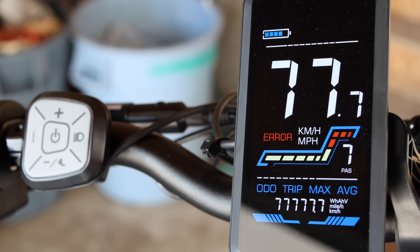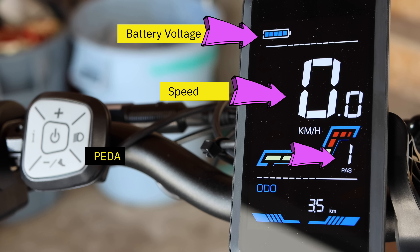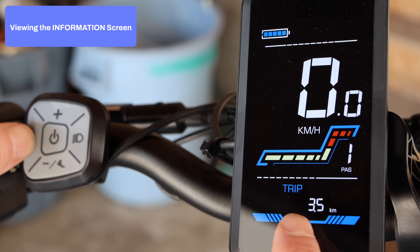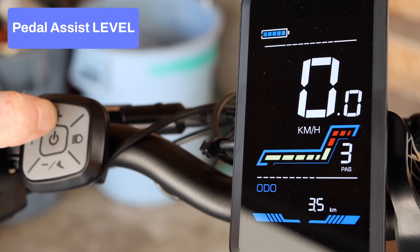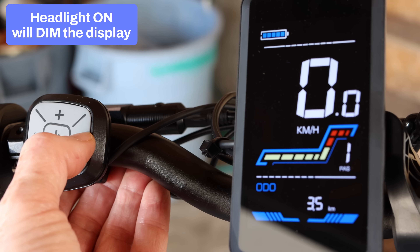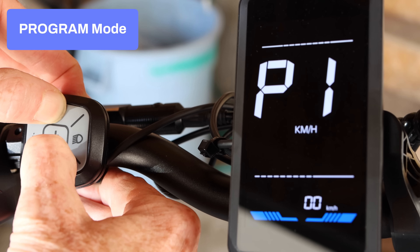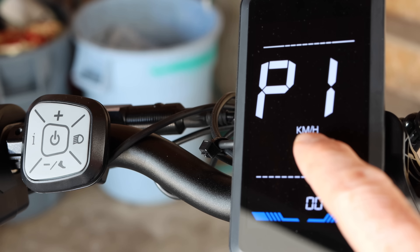The main control panel runs the electric portion of the bike. Hold down the power button for a few seconds and the main display will calibrate and be ready to go. The display shows from top to bottom: battery voltage, speed, pedal assist level, and an information screen. Pressing the 'i' button cycles through ride data. The plus and minus buttons increase or decrease the pedal assist level. Press the headlight button to turn on the light, though the display will dim. Hold plus and minus together to enter program mode — P1 allows you to switch between imperial and metric.